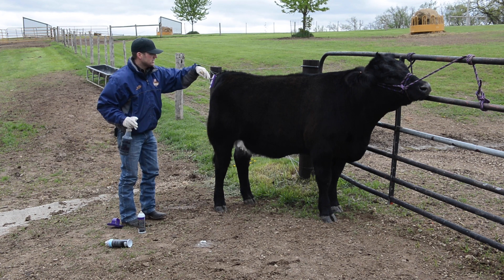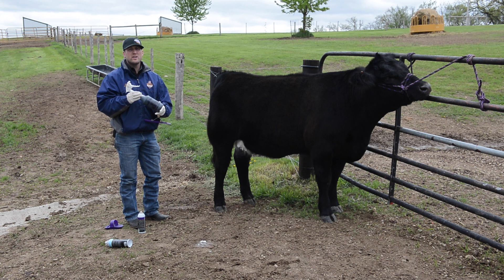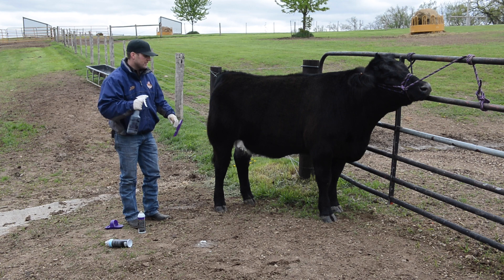Another thing we want to make sure is that we don't have anything in our bottle prior to putting dye in there. You don't want any oil, you don't want to use an old easy oil bottle — you want to make sure this is a new clean bottle.